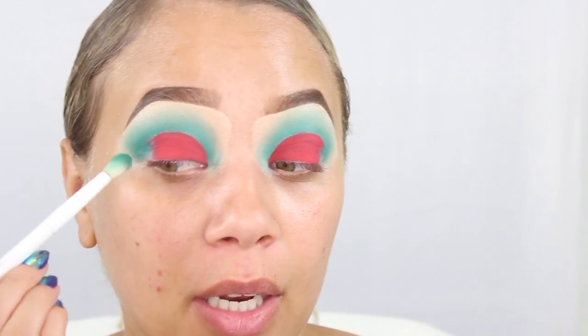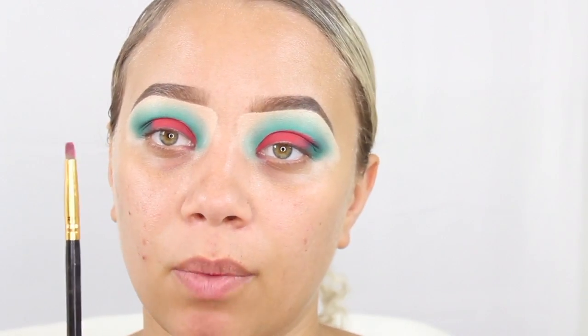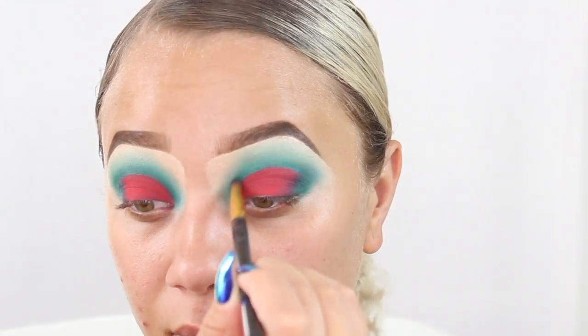I'm going to go in with that same crease brush and pick up the green and I'm going to hit this outer corner of the eye and blend that into the red. I'm going to be going in with a very small dome brush — this one is from BH Cosmetics — and I'm going to be picking up the green and outlining that cut crease again.